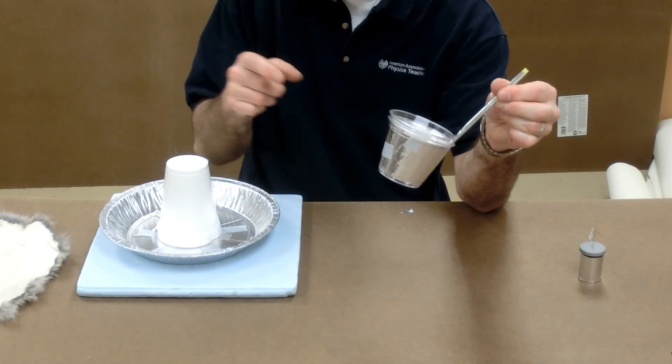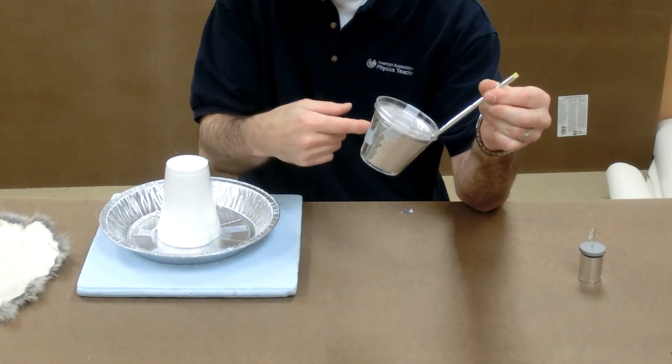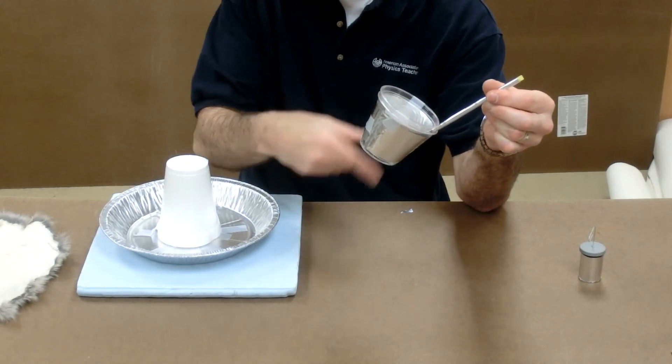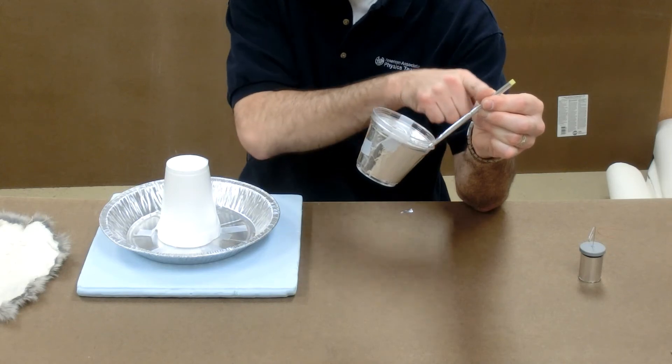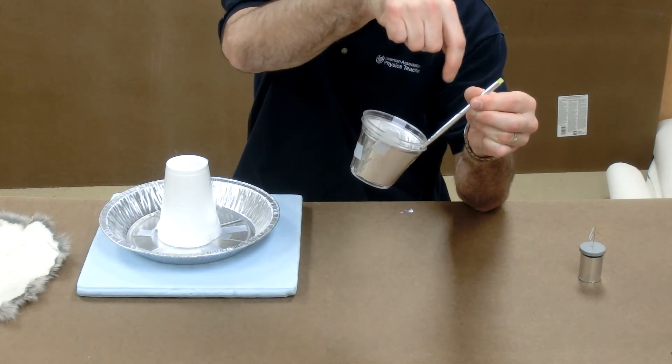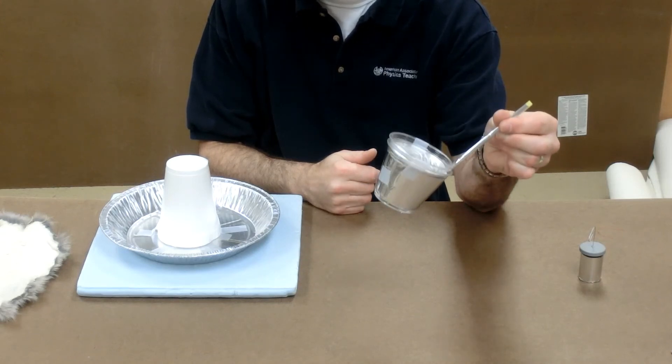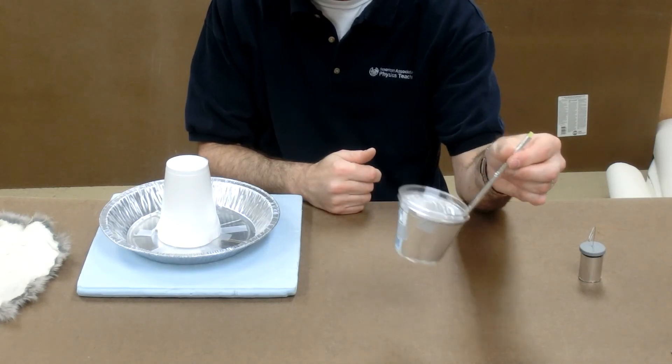By pulling electrons out of the outer foil, I've made the outer foil positive. That positively charged outer foil attracts electrons from my body through the straw to the inner foil to make it negative. So the inner foil is negative and the outer foil is positive.